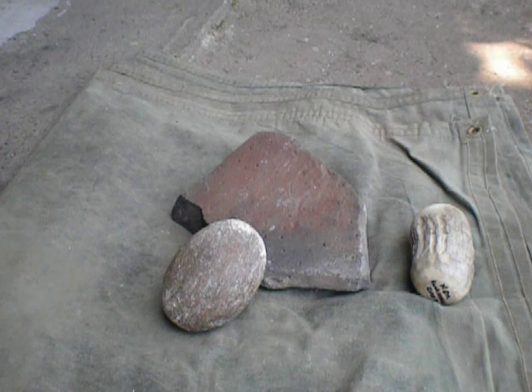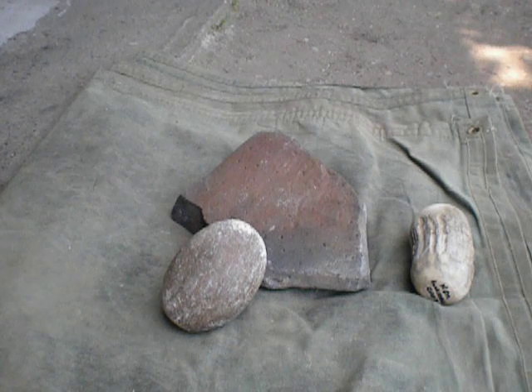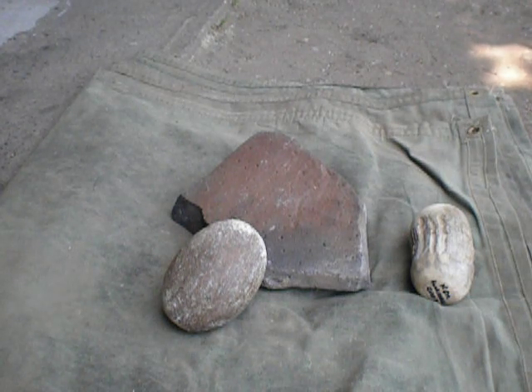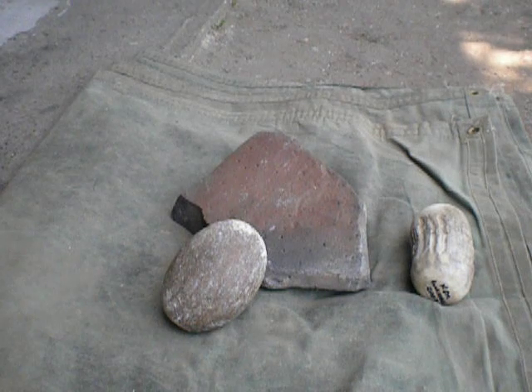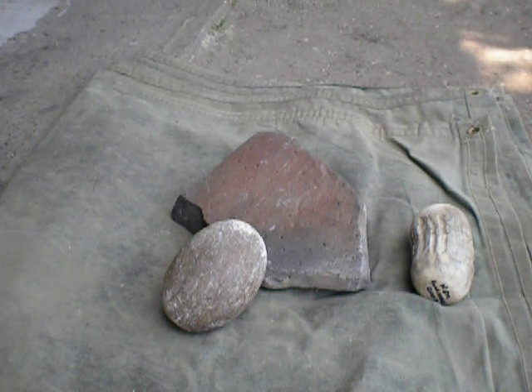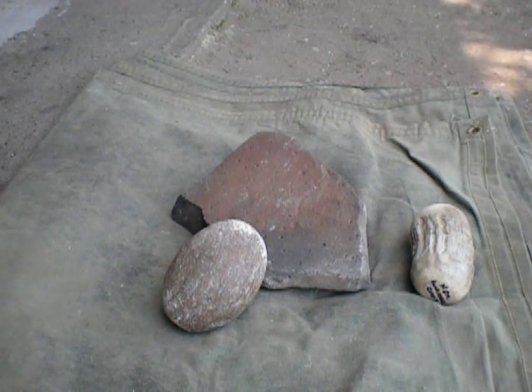Hi again. This is PaleoMan52 and recently I've had a question come up about spalling and how to get started with a larger stone. I thought I'd try to make a video here, show you a little bit of the technique I use and maybe it'll help you when you're trying to break down a bigger rock. What I'm going to use is a hammerstone and possibly a deer antler. Let's get started.